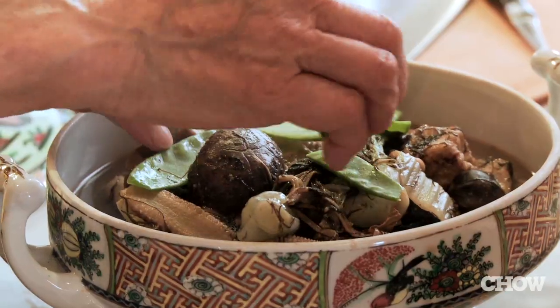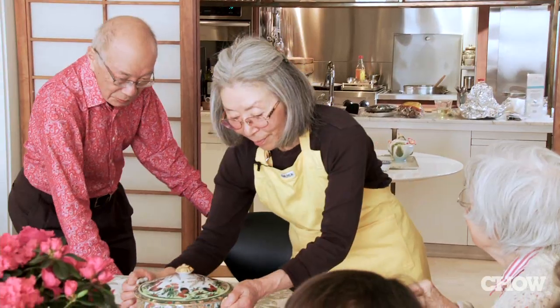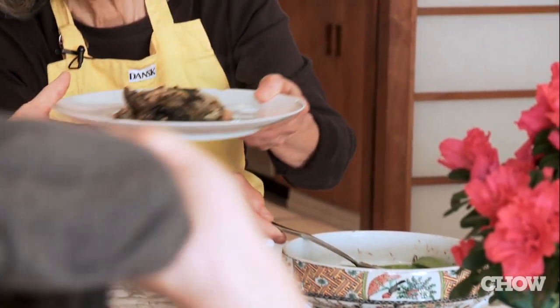I just use salt, sugar, and soy sauce — very minimal seasoning. I like it that way.